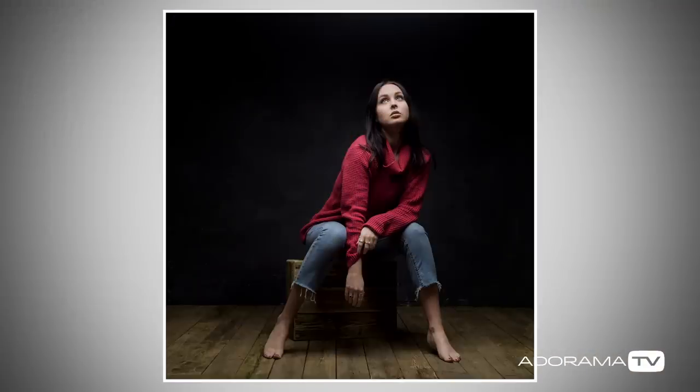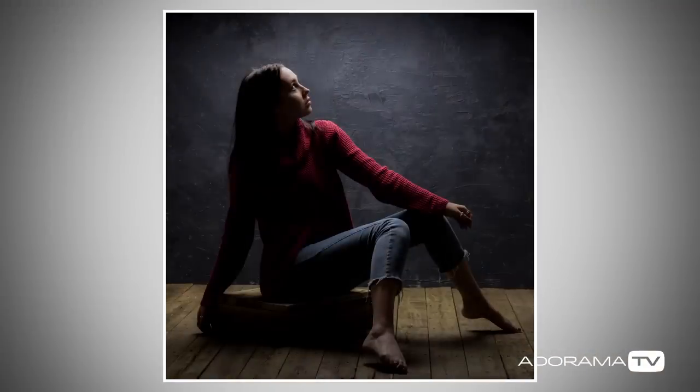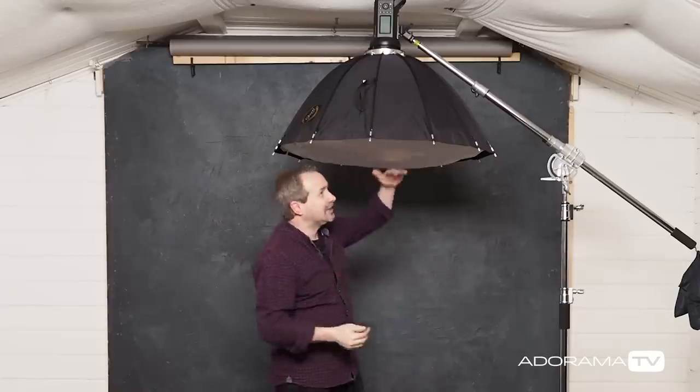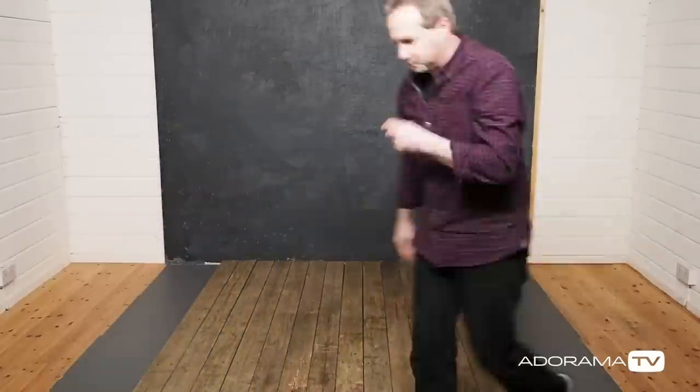Technically it's going to be a softbox that's in front of my model, above my model, and behind my model to create three different looks. Having an overhead light source is a very different look and feel to having your softbox off to the side, something I looked at in a previous video, and in a small home studio it creates a few problems. The main one for me is ceiling height, or lack of it, because this is as high as I can get my softbox. That means I really need my model to be lower down, so they're going to be sat on the floor. I need to make my floor a bit more interesting, then we'll set the light, get a model in, and get shooting.